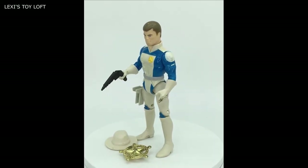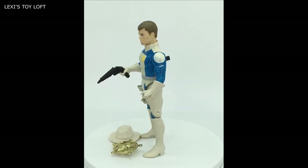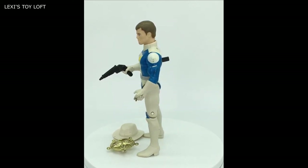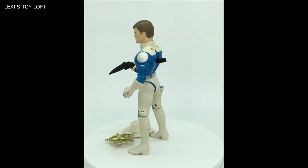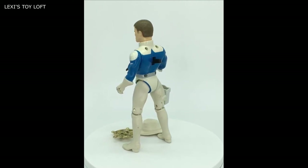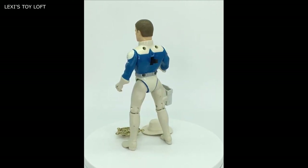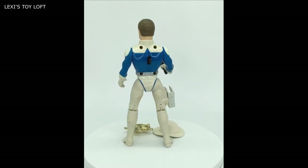So this was a really quick review of a Galaxy Ranger Zachary Fox toy. Showed you how his trigger mechanism works where he draws his gun out, showed you the badge, the hat that he came with, and the articulation on the figure. Really nice figures — they look great.